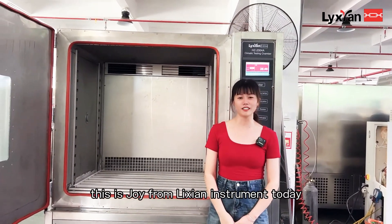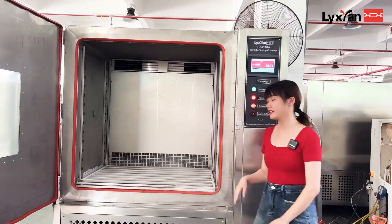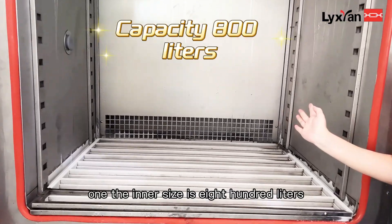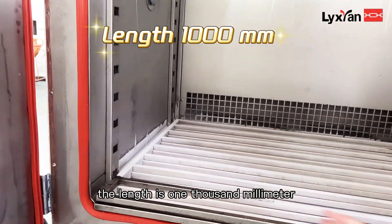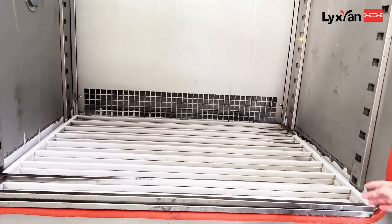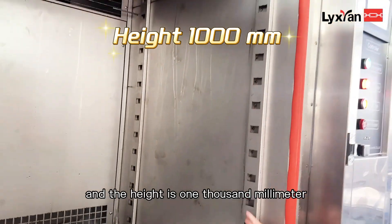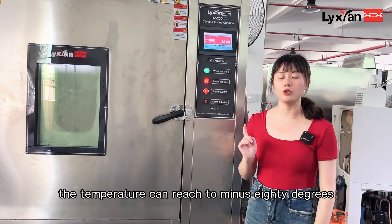Hello friends, this is Joey from Mission Instrument. Today I will introduce a machine for you: a collaborative test chamber. The inner size is 800 liters. The length is 1000 millimeters, the depth is 800 millimeters, and the height is 1000 millimeters.